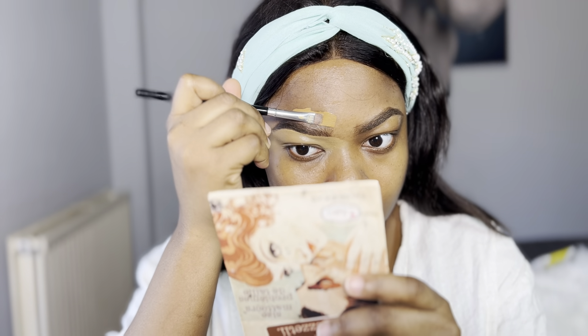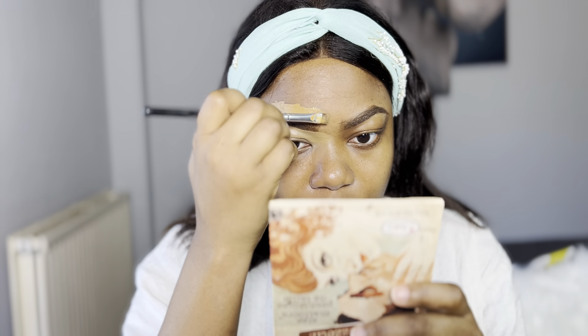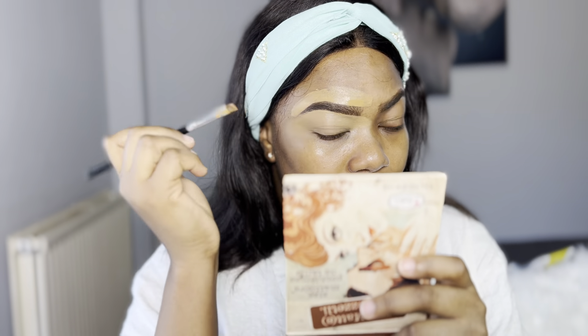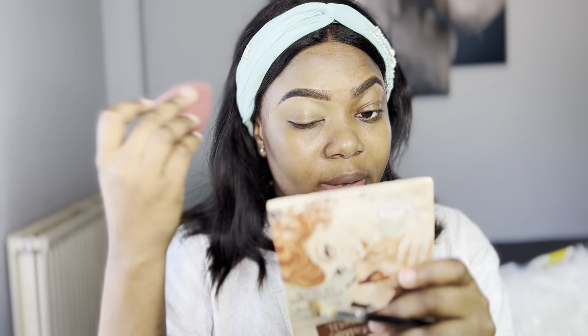Here I'm cleaning out the eyebrow with my concealer. For beneath my brow, I use concealer mixed with my foundation, but for the upper part of my brows, I use just my foundation. I then dab it out with the beauty blender and do the same thing for the other brow.